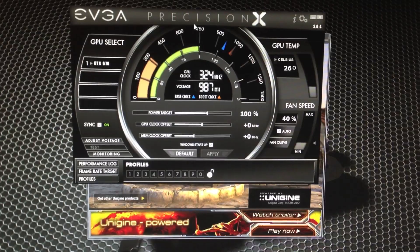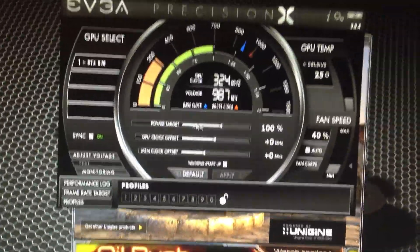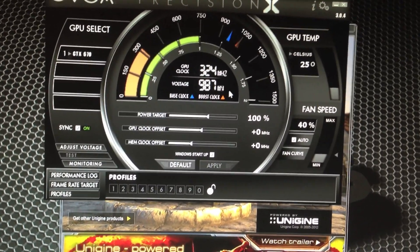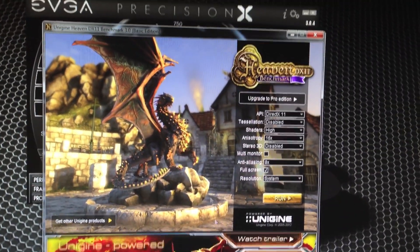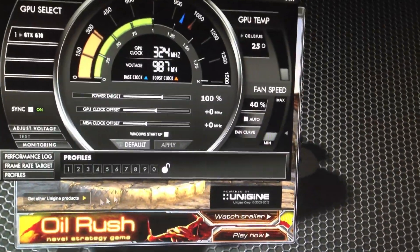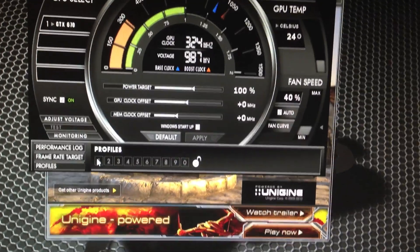So here we are on the Precision X software. I have a default clock running right now and what we are going to do is show you the benchmark for the default clock, show you some temperatures, show you the fan speeds, and I am going to go ahead and run the Heaven DX11 benchmark, which is pretty much the state of the art benchmark for GPUs nowadays. I am going to compare it to my overclock temperatures, which are under my profile.